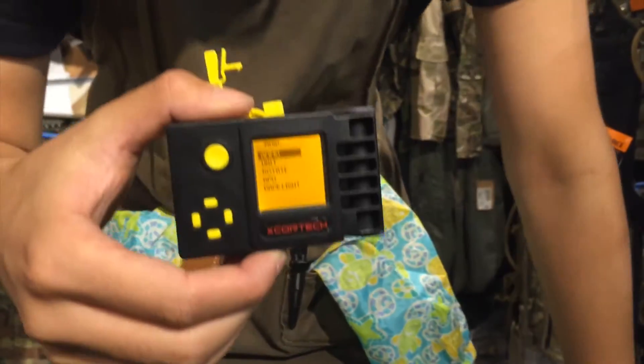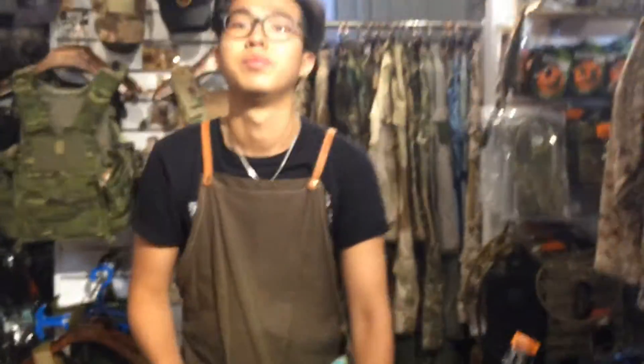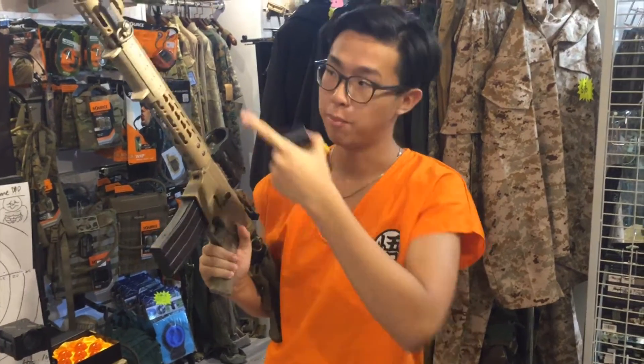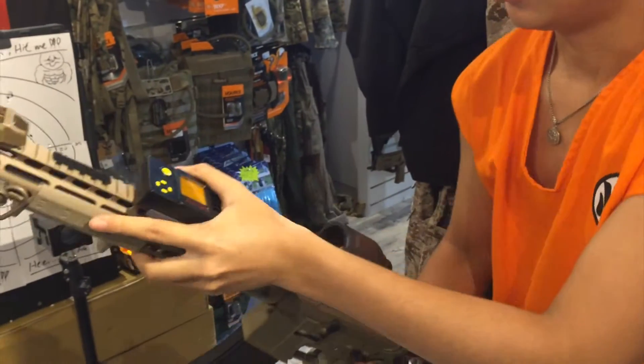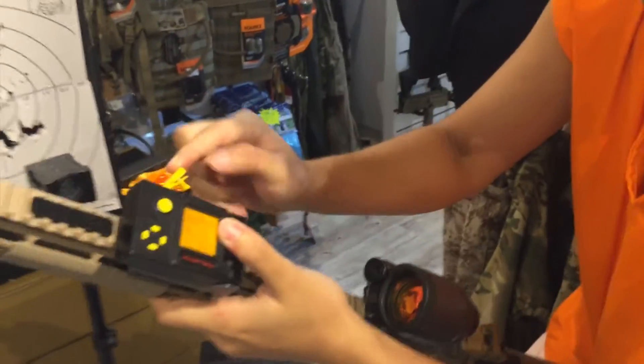In the next video I'll test this rating machine. Now I'm going to show you how to put the screen mount on the rail. Remember, pull up the yellow arm, put it in the place which you want to mount it, and lock it.